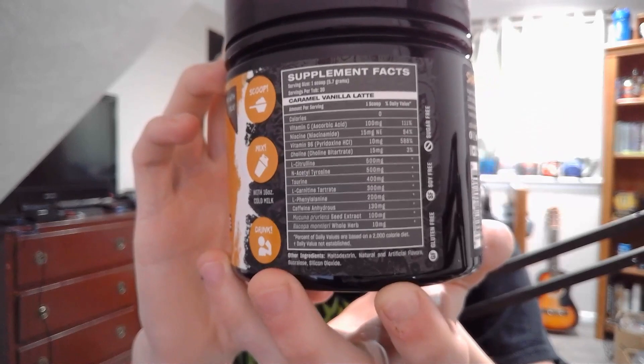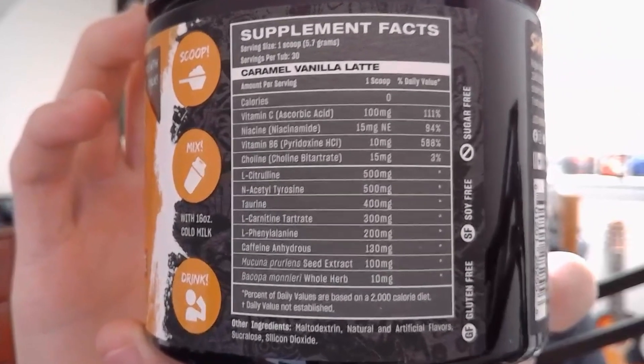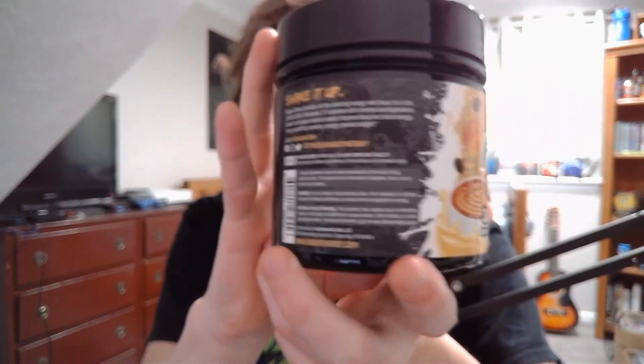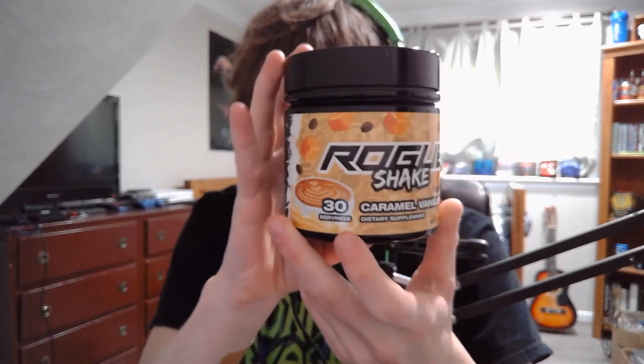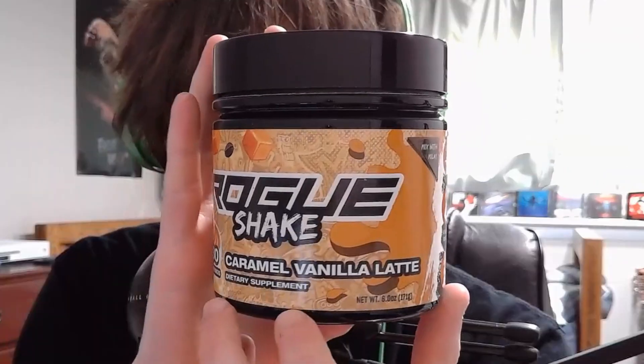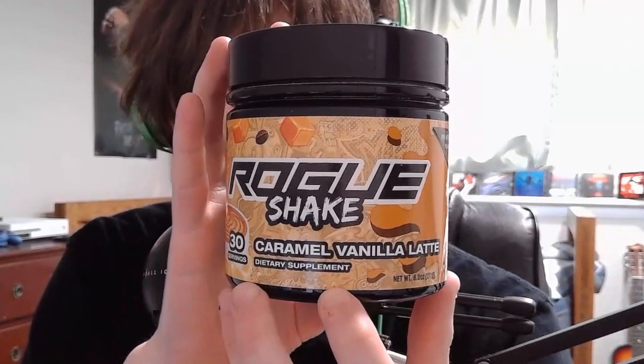Here are the ingredients — I'm not going to go through all of them, but if you want to pause the video and read through them, you can. There's also info on the side you can pause and read. Honestly, this is a really nice tub design — this is probably one of my favorite designs from Rogue Energy so far.